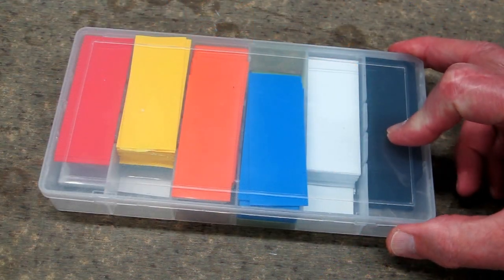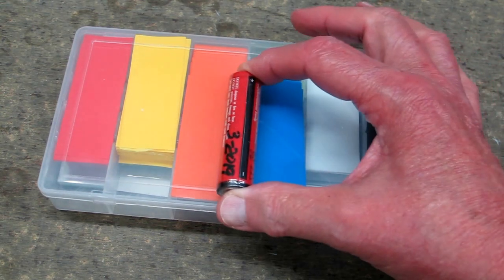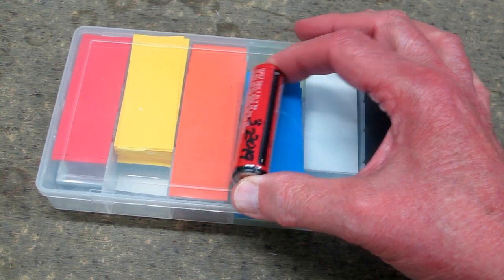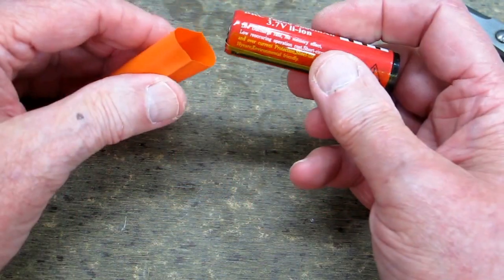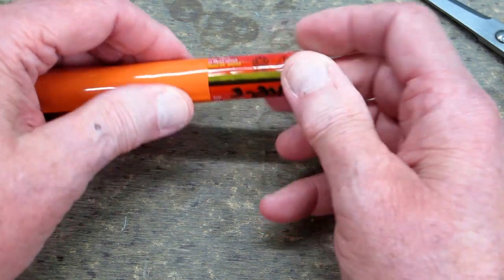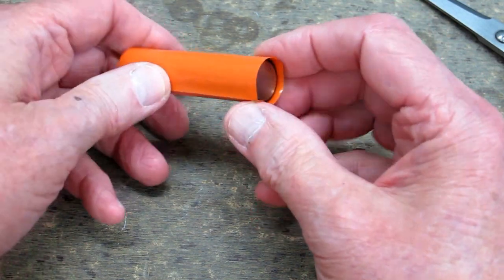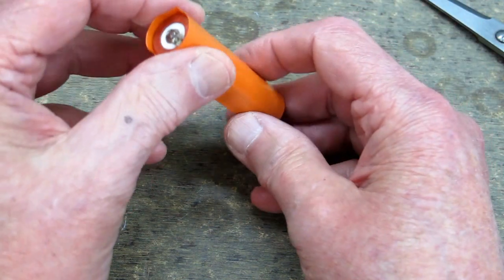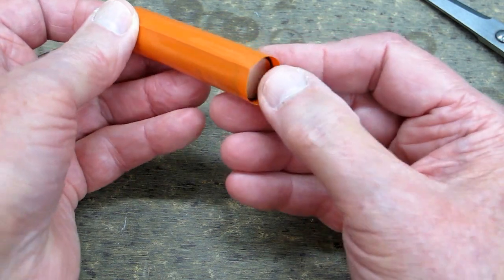This is an assortment of pre-cut heat shrink tube and these are cut to the perfect length for an 18650 with the protection circuit on it. They shrink up real well. The heat shrink tubing just goes on there and you space it evenly on each end.